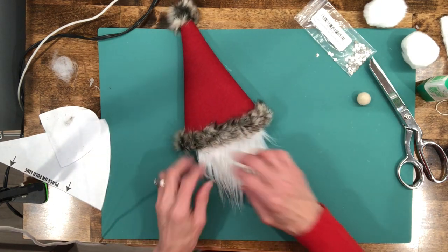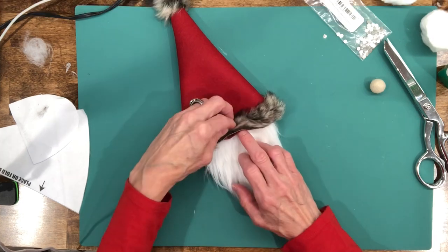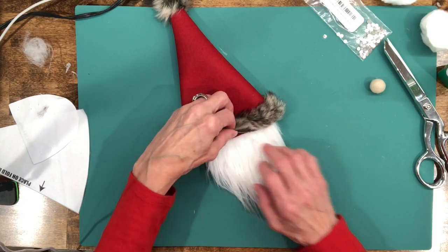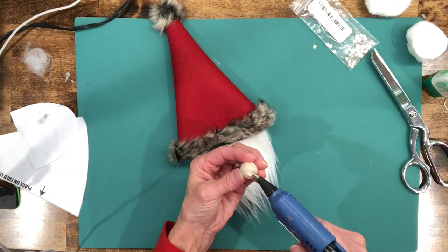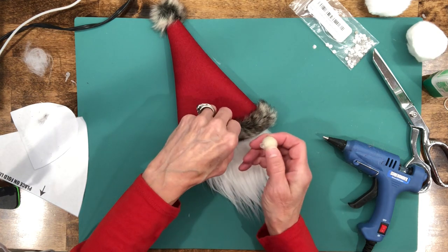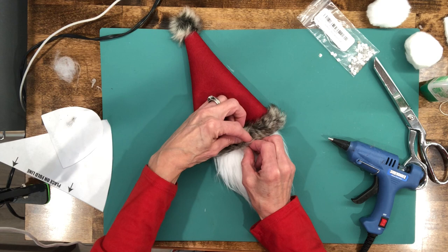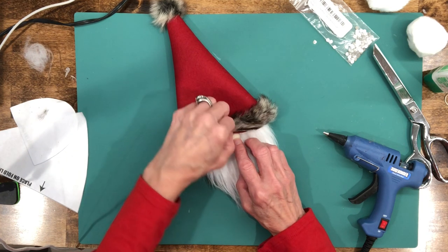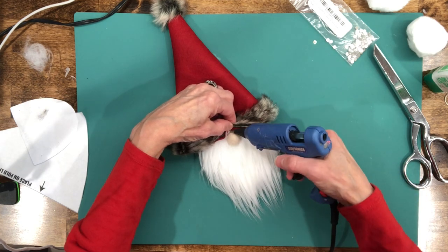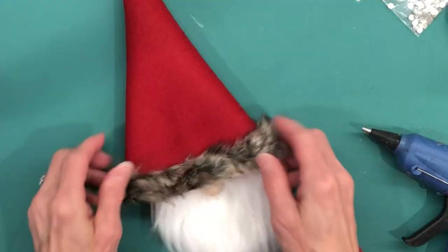Now that that's dry, turn the beard back over and attach the gnome nose. Lift up the beard a little bit in the front, add a little glue to the nose, center it, and press it down. Let it dry really good, then peel the beard back slightly and add just a dot of glue on top to make sure it stays down.